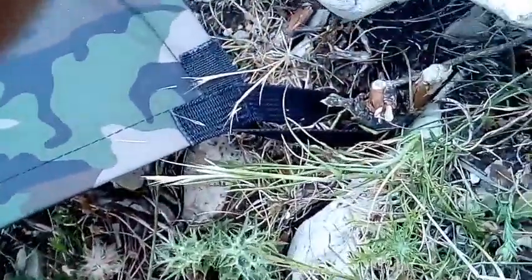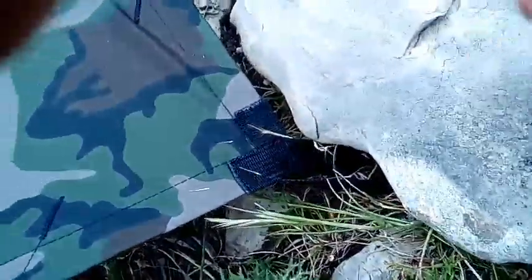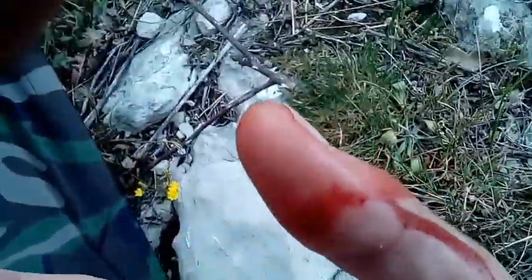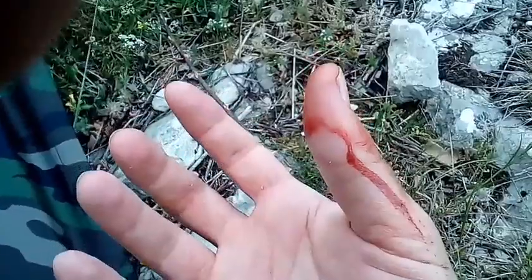I was trying to make the twig sharp so that it could go in better, and I just destroyed — the knife, guys, is very, very dangerous. You should never point it in your direction.